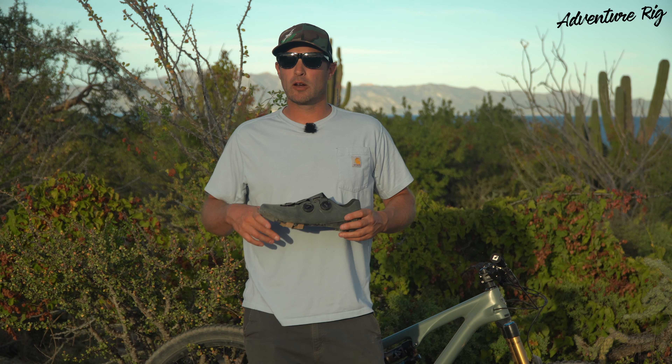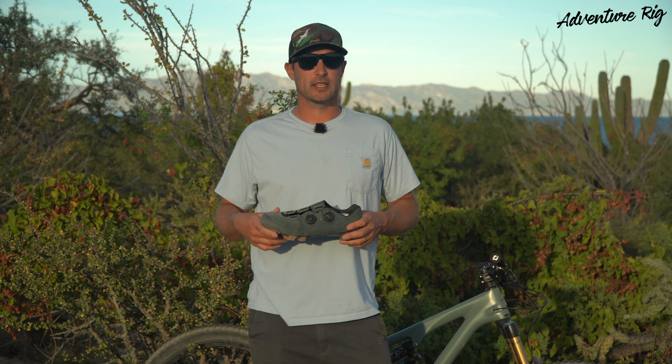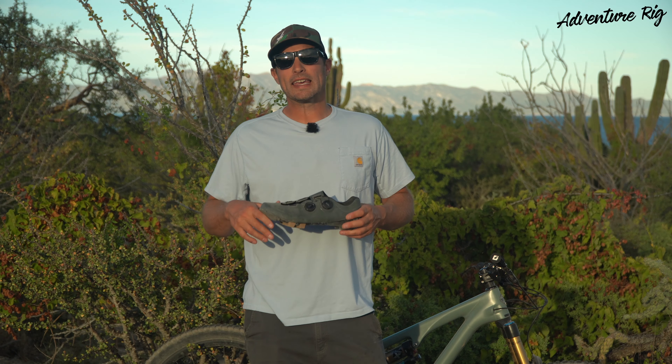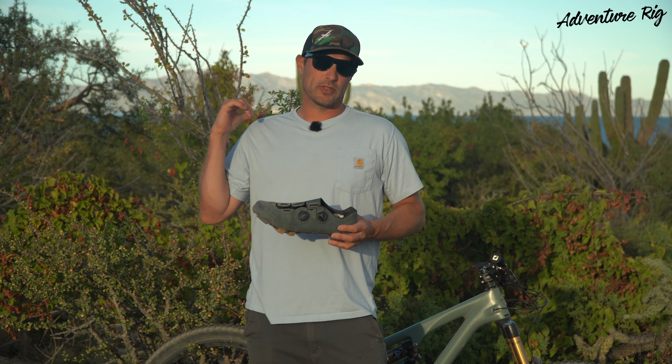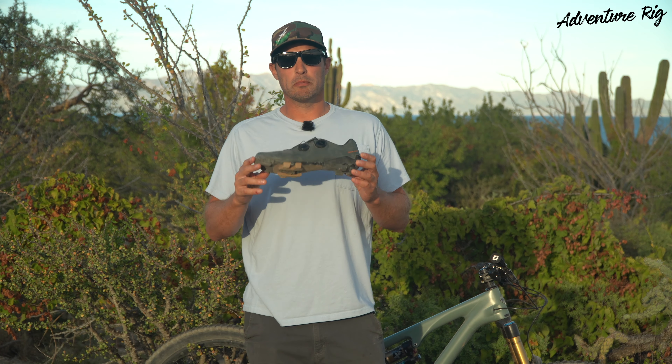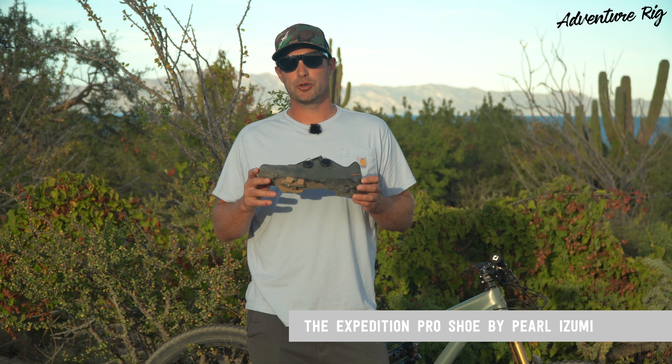Hi, I'm Tyson with Adventure Rig. While the US and Canada is currently experiencing a polar vortex, Callie and I are fortunate enough to be down here in Baja. We brought with us our mountain bikes, and this season I've been riding the Pearl Izumi Expedition Pro shoe.